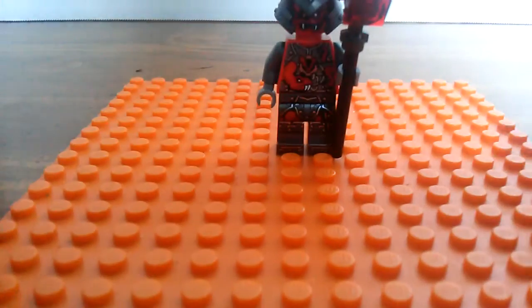Probably should have done this before. Here's the set, everybody. It's set number 70621, and the set name is the Vermilion Attack. It's the smallest set from this series. Let's get on with the minifigures. I now have a baseplate for when I do reviews of figures and stuff.